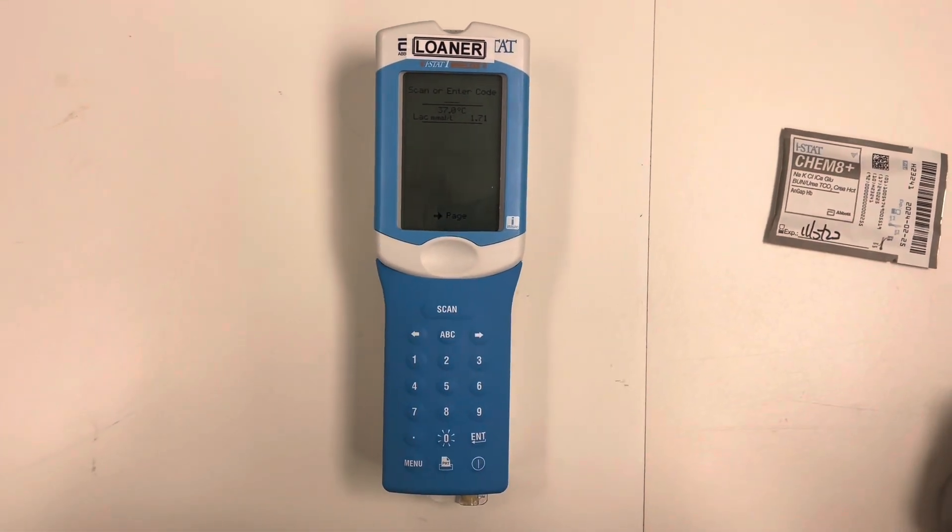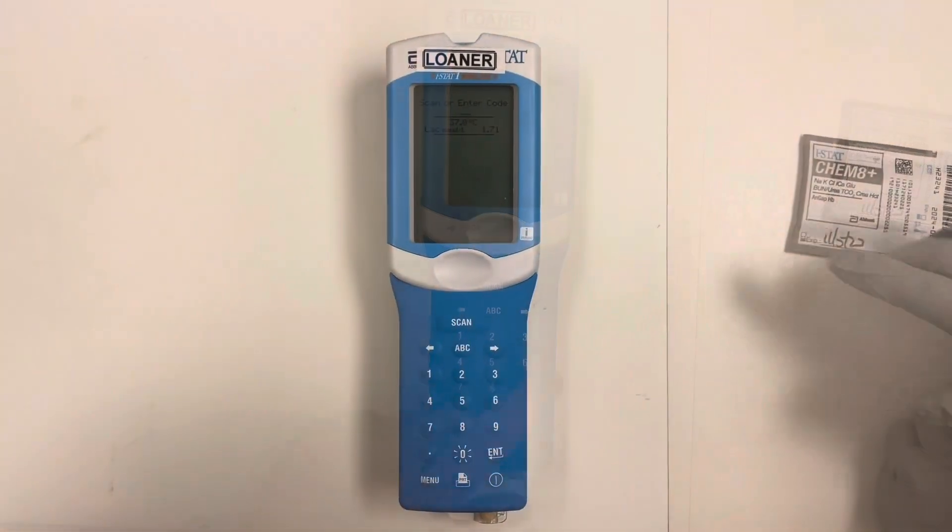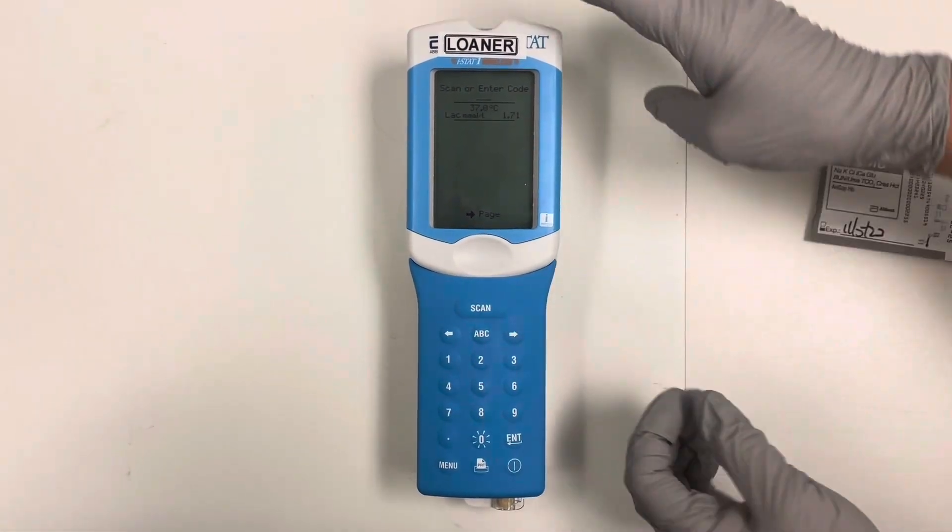It is going to calculate your results. Here we can see it has resulted with a lactic of 1.71. We're going to hit the over button. You have scanner enter comment — that is for a comment code.